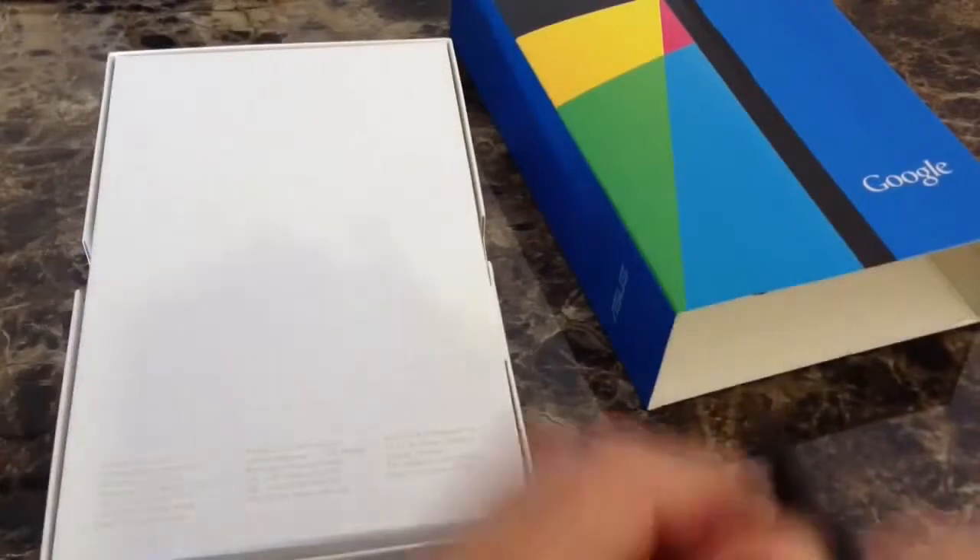Let's go ahead and unbox this Google Nexus tablet here quickly. You can see the package — white with the Google logo there. You get the specs and information on the bottom. Let me go ahead and cut right through this package.